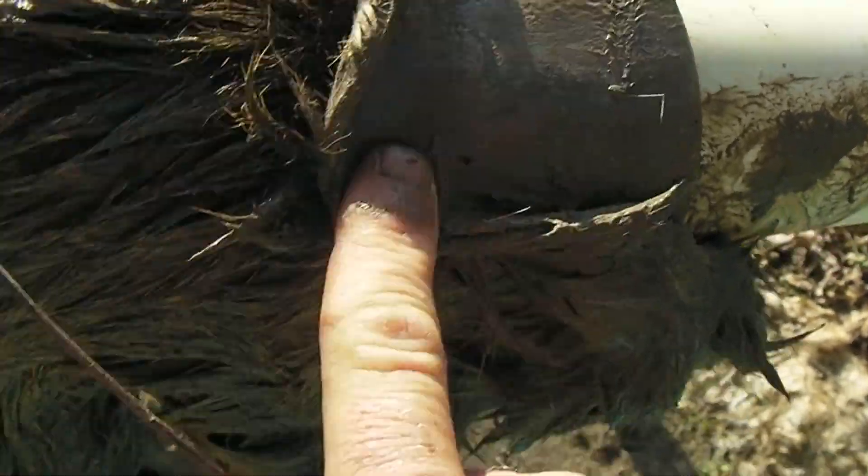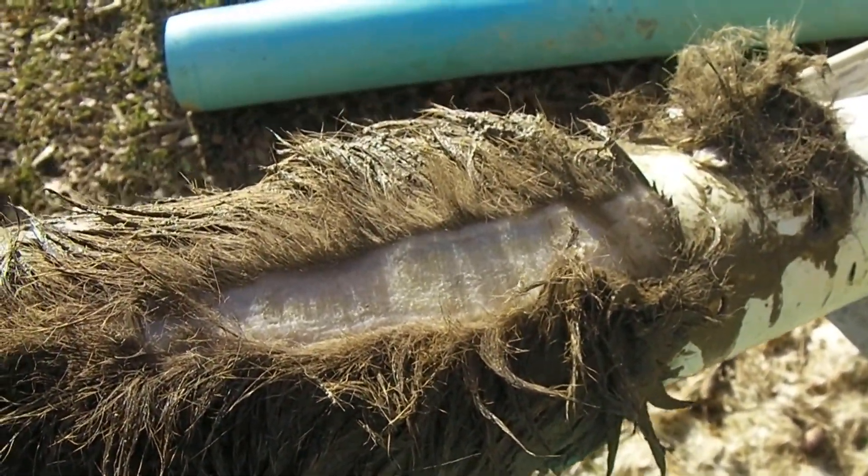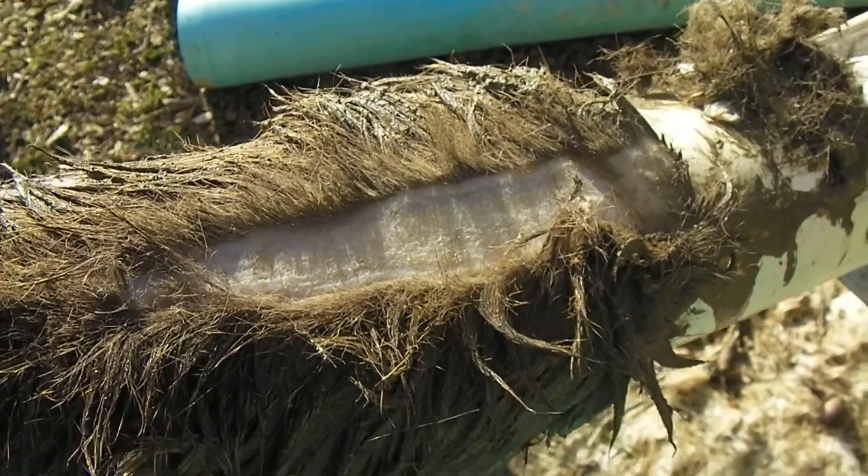This side scrapes a lot easier once you've gotten all the hair off. Most of this work was done when I fleshed it before I put it in the bucket. The more you do sooner, the better off you are — the less you have to do later. I'm going to do a little more scraping and we'll come back in a minute.